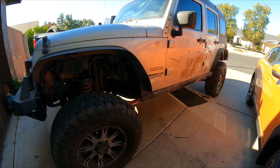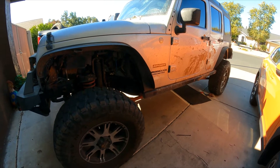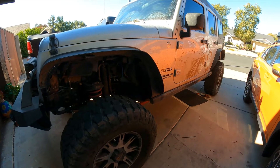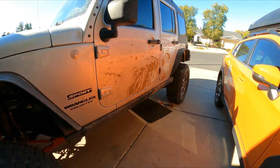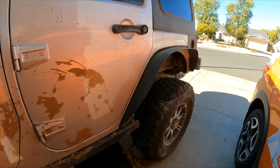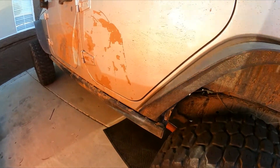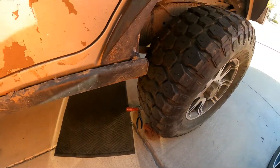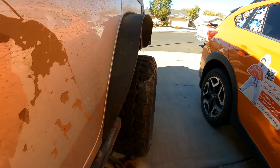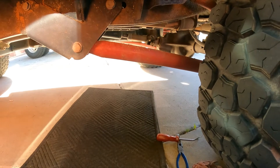That code indicates an EVAP system small leak detected. We did a visual inspection on the hoses and they all seem to be okay. The gas cap was replaced, so no issues there. After we put smoke into the system — removing the gas cap and adding smoke into the fuel tank — what we found was that the leak detection pump is leaking through the gasket.